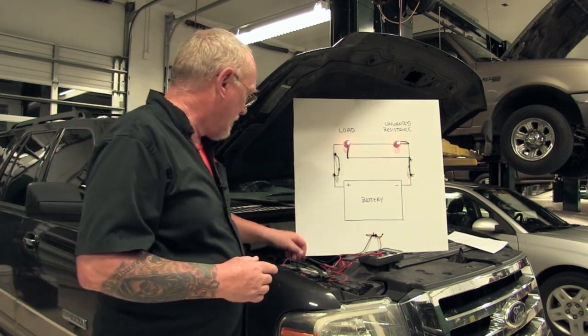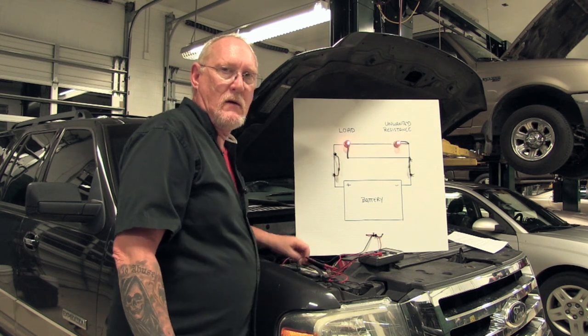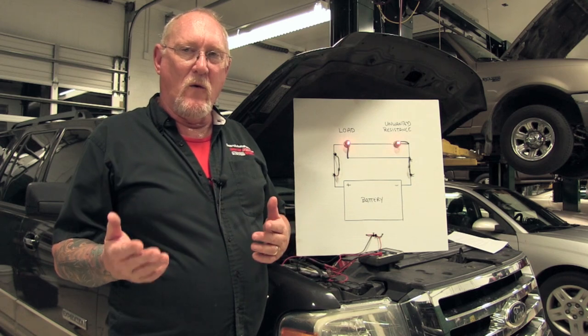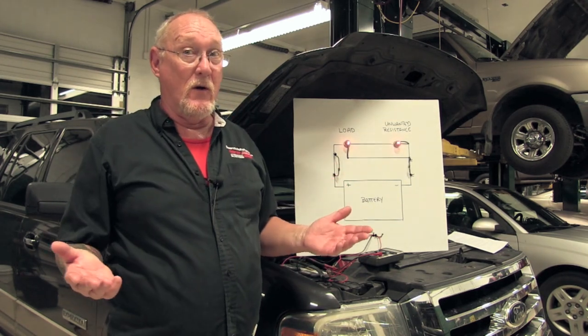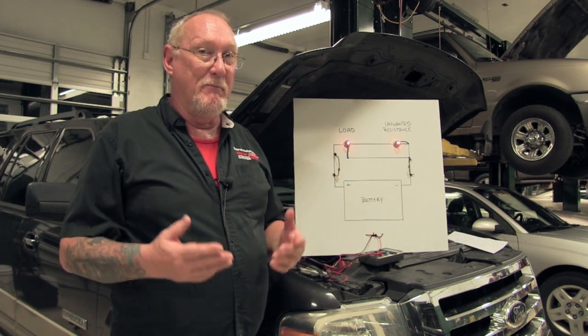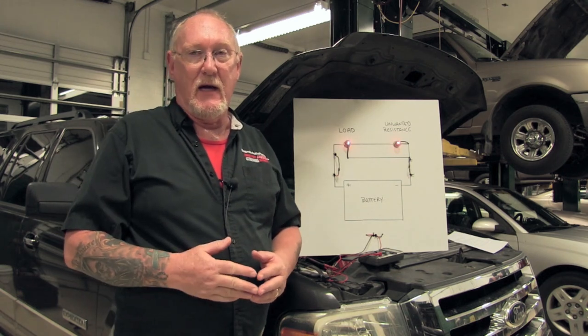What if I got a reading like this one? If I'm going to read six point something volts between this point and this point, when there are no loads that are supposed to be there to consume that voltage, that's telling me with a big red flag that something's wrong between those two leads, just like it did on the ground side.